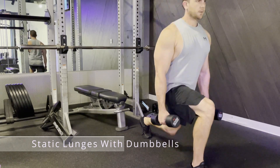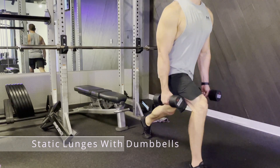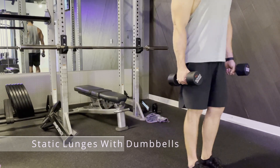Make sure your front knee does not go past your toe. If it does, bring your foot further forward. Push off the front leg to create the movement and lower down steadily. Repeat for your opposite leg.